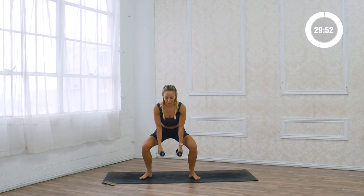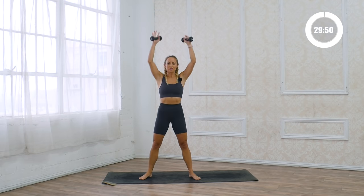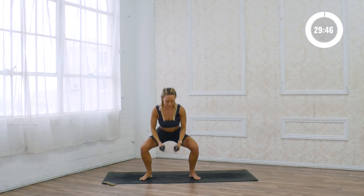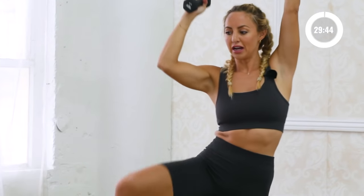We're gonna do interval style for the first couple of exercises. So you're gonna come all the way down, reach up towards the sky, bring right knee to right elbow. Come up, down, up, right knee to right elbow. Stay on the right side.